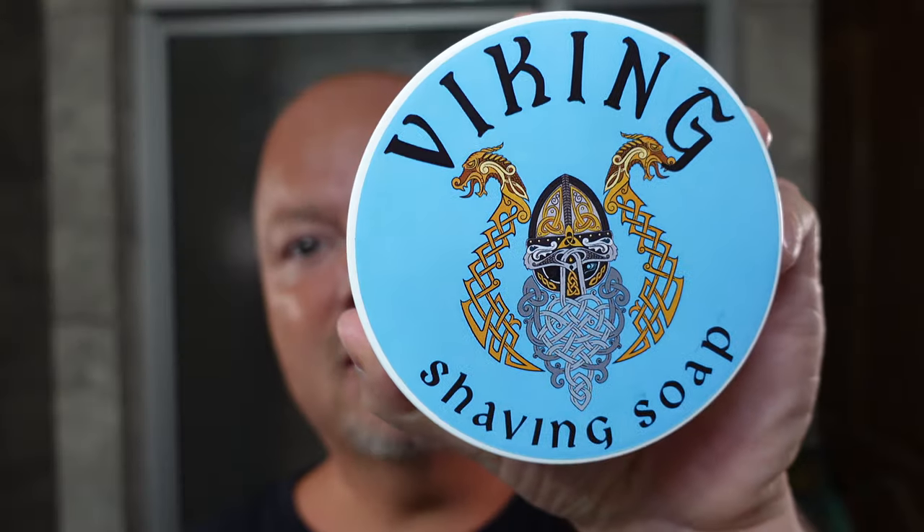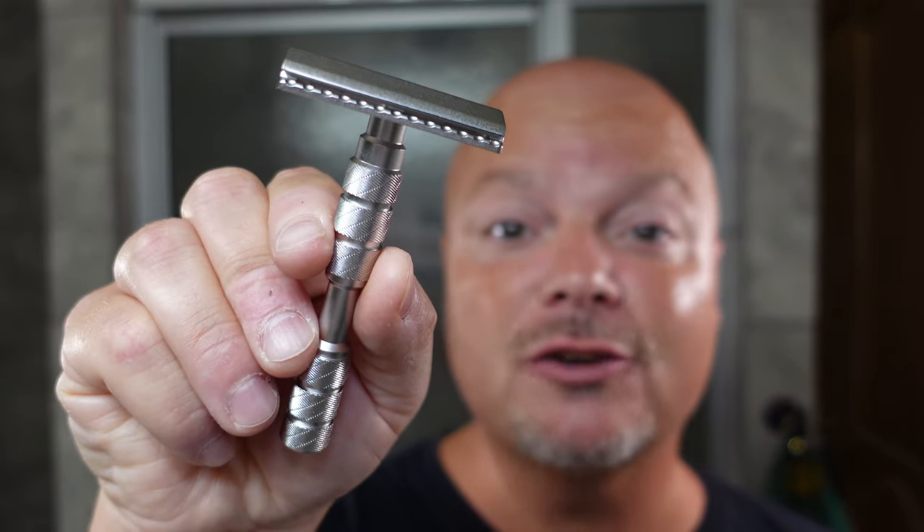In this video, we're going to be using Viking Soaps Old Norse and the Alpha Claymore Evolution Razor. Stay tuned.